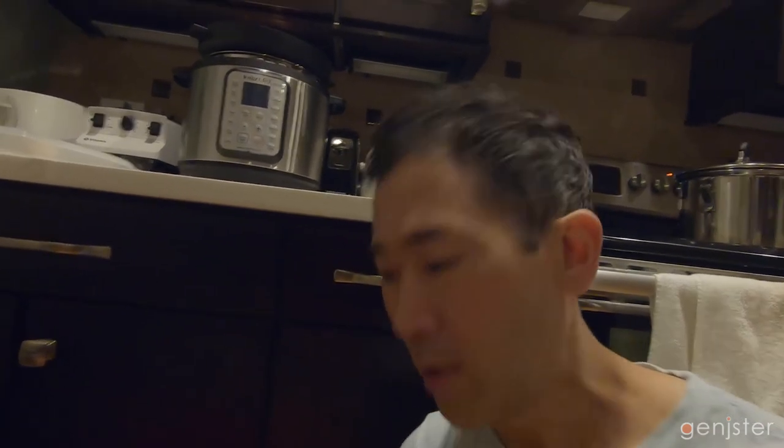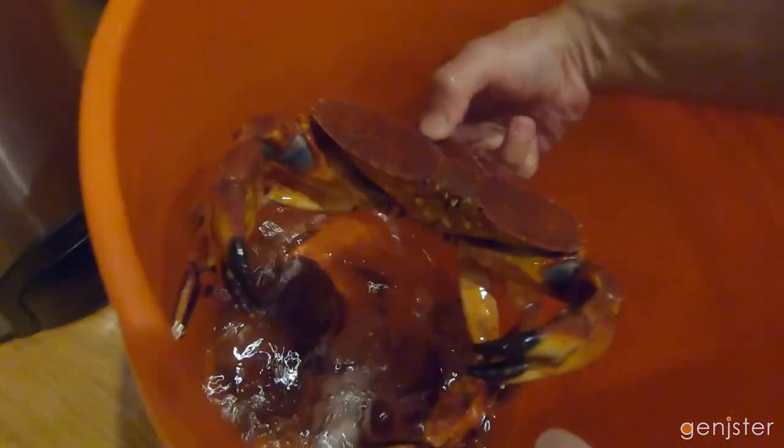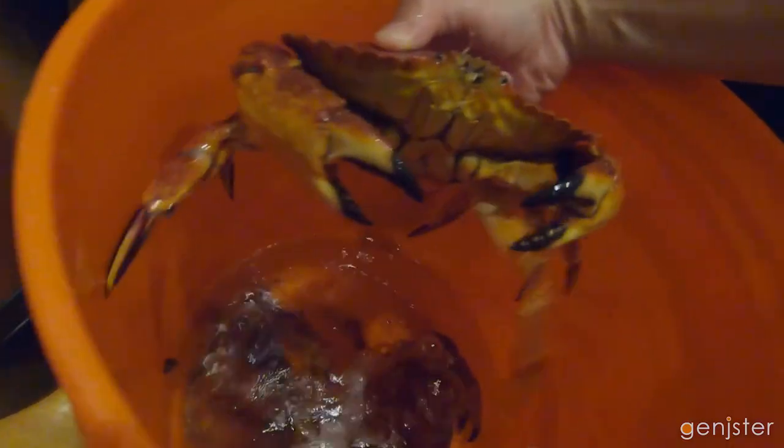We're back from Everett — we caught some red rock crab and I just want to show you how they're doing in the aerator bucket I made using the Bubble Box. You can see it's doing a good job aerating the water. Here are the three red rock crabs we got today. It's been six hours and they're still nice and fresh and feisty — you can see them still moving around.